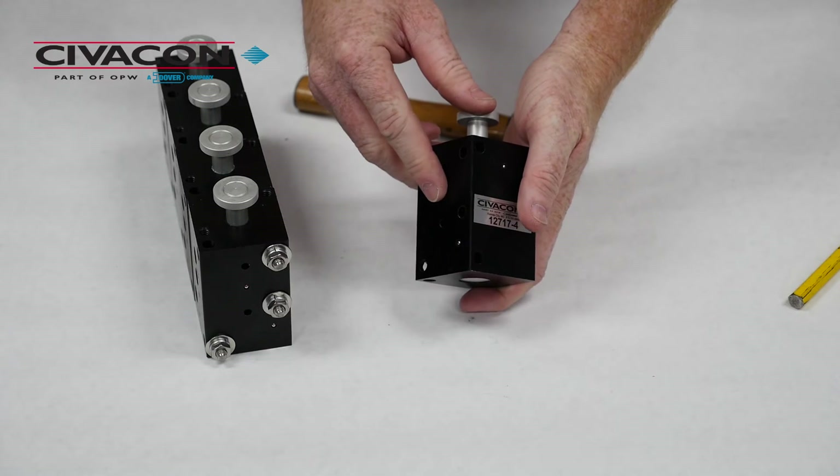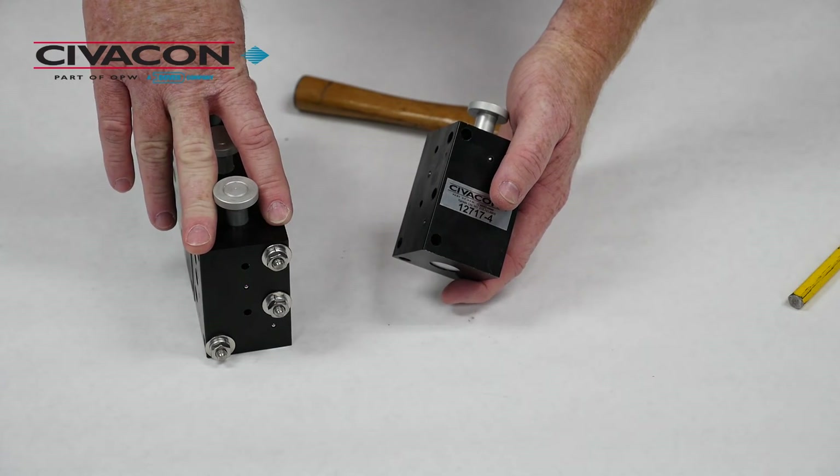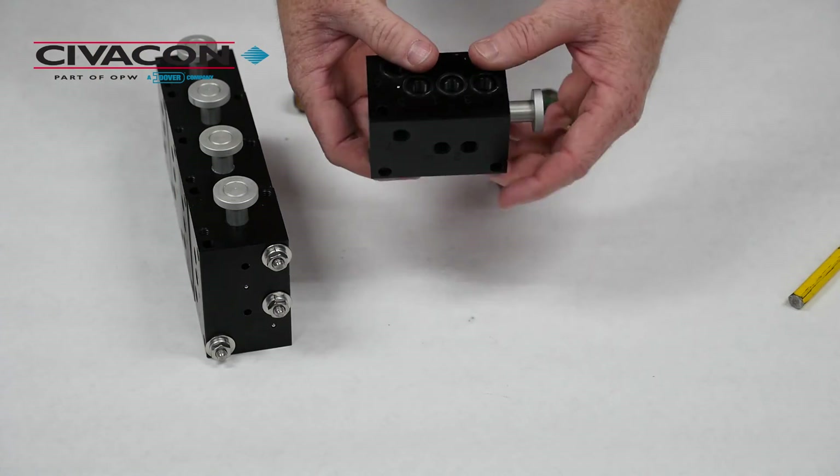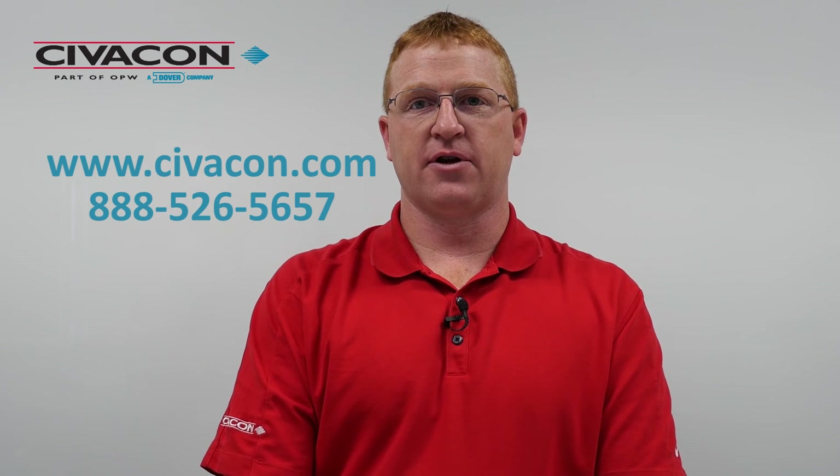The valve block is now properly sealed off, ready to be installed in the end of a multi-compartment assembly or as an individual valve. For more technical assistance on this product or any other products that Civicon offers, please visit our website or contact us on our toll-free tech line.